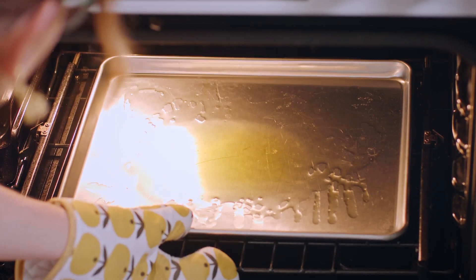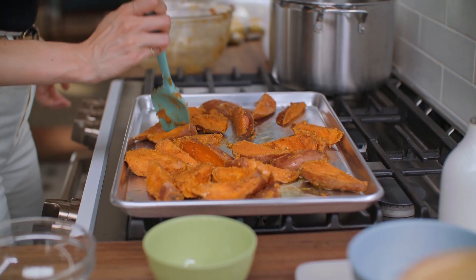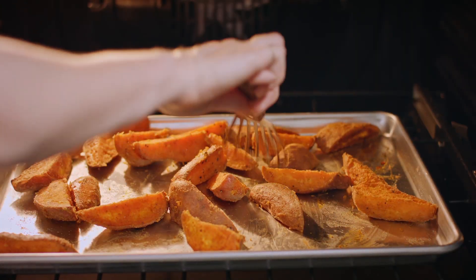Now all I want to do is grab that smoking hot oil-covered pan, pop these potatoes on, spread them out, and get them back into the oven for 25 to 30 minutes. I want to give them a flip after the first 15.